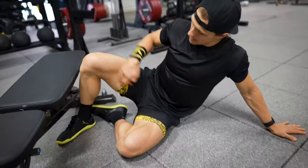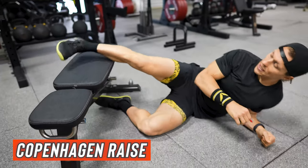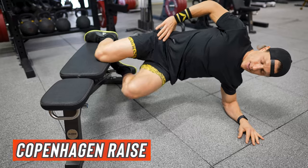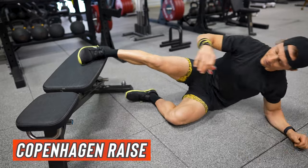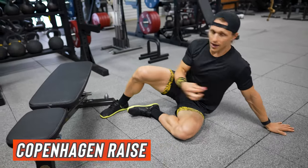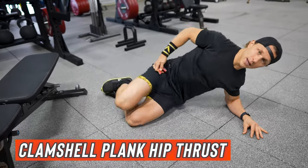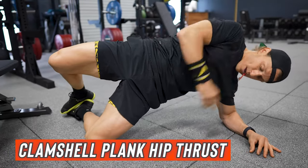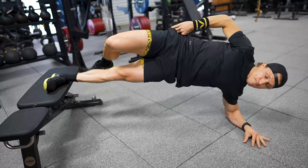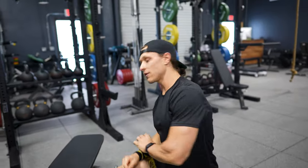For the inner thigh adduction machine, you can do a Copenhagen raise — basically just putting your knee in, straight leg or bent leg, and recreating that same motion. If you want to add weight, just make the lever a little bit longer and that's going to make it feel harder. For the abduction machine, you can do a clamshell plank thrust. Whether you have a machine or not, you can still get the pre-fatigue going just using these movements.